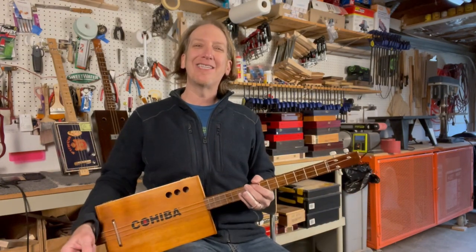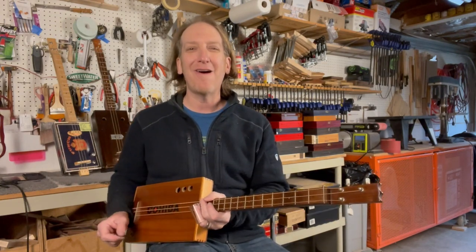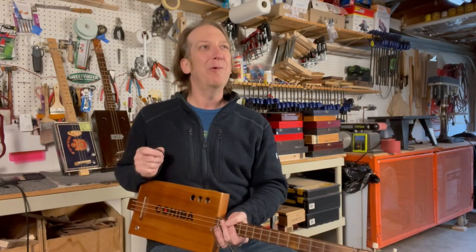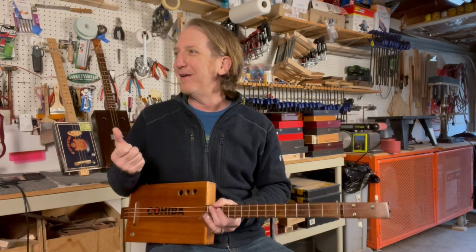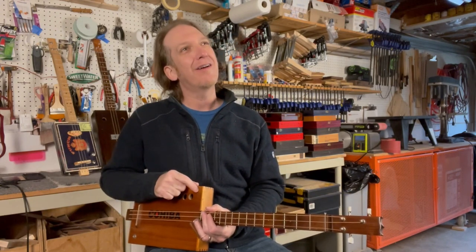What's going on guys, happy Three String Thursday! I'm Mike Snowden, down here in my shop in Marietta, Georgia - snowdenguitars.com. Hope everybody's had a great week. The last couple weeks I did a video on tone and one on different amps.